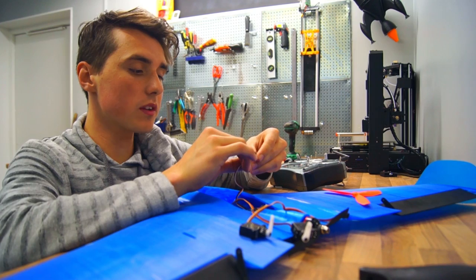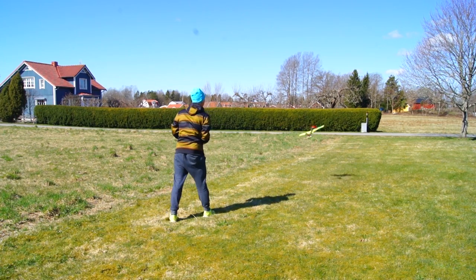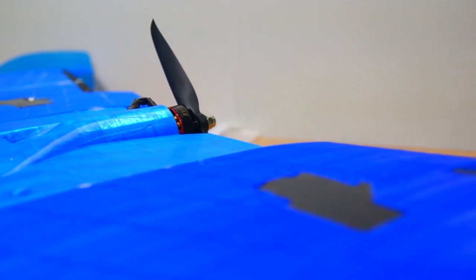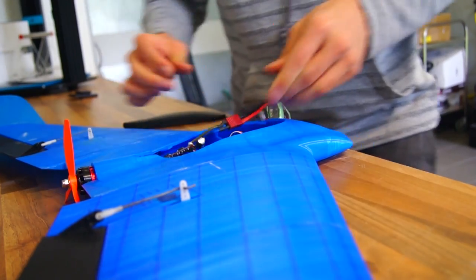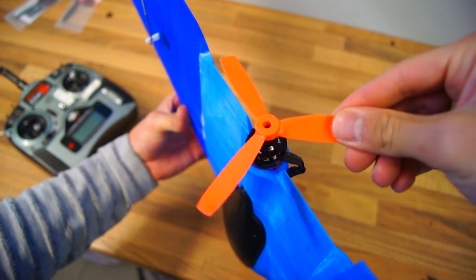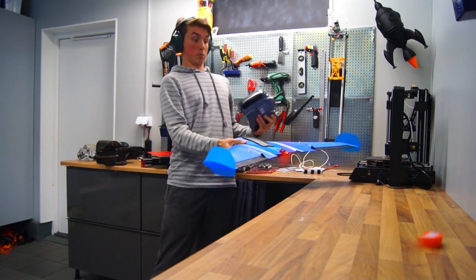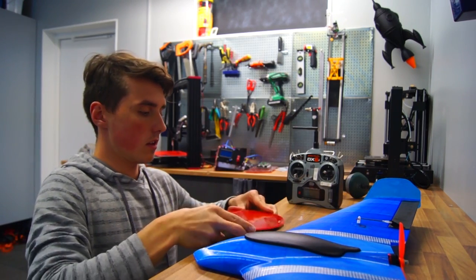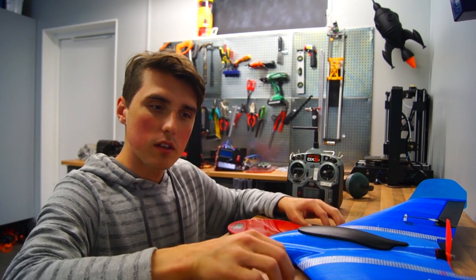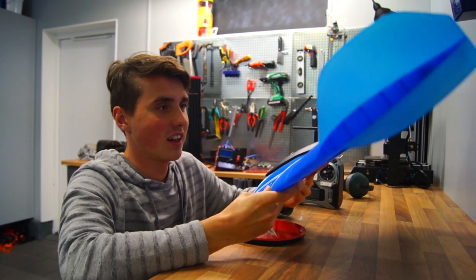I'll be using the same electronics as from the plane I made from recycled PLA. The total weight came in at 820 grams — I'm going to go with too much. Guess we're going to have to wing it. Several bad puns later, let's try this out.